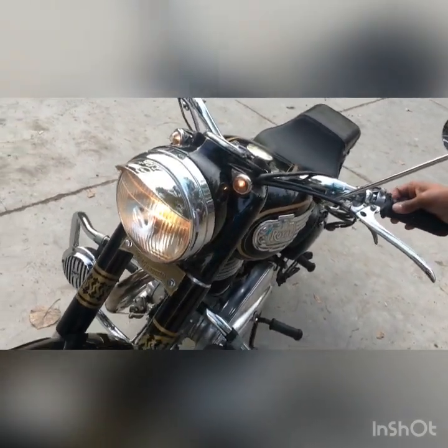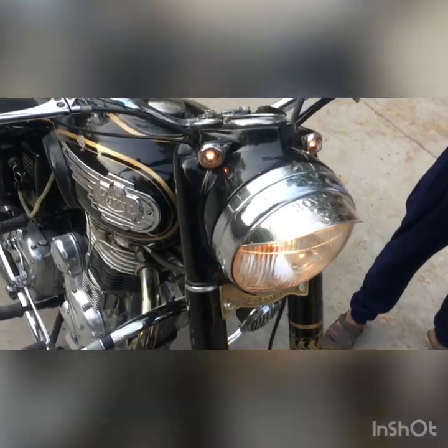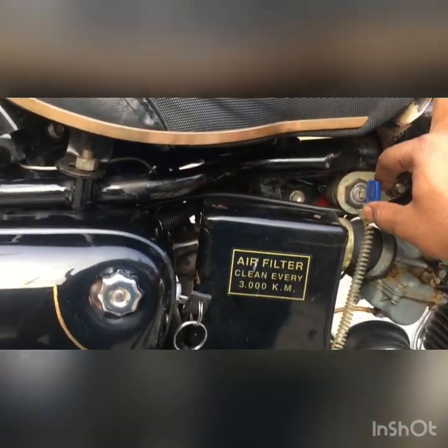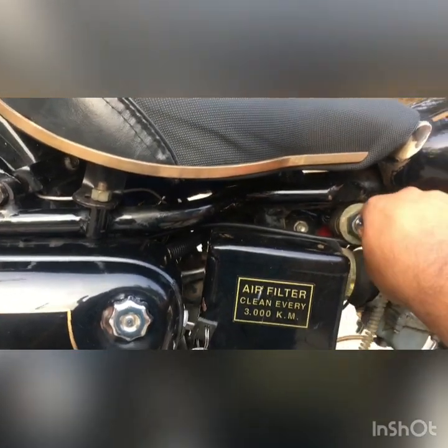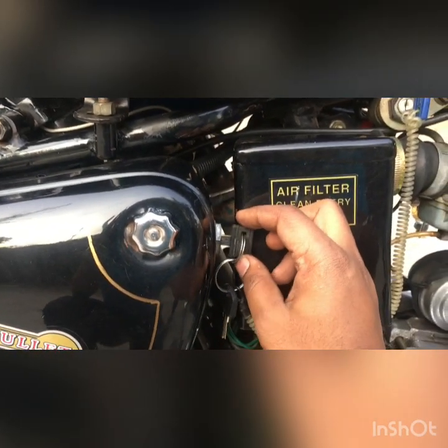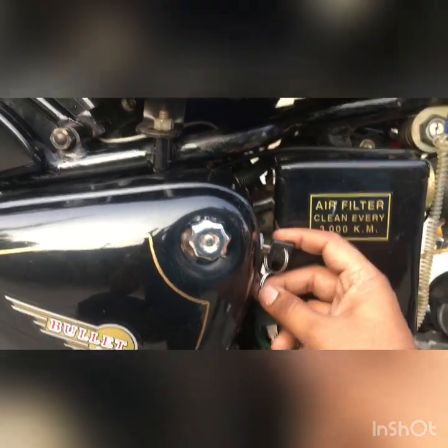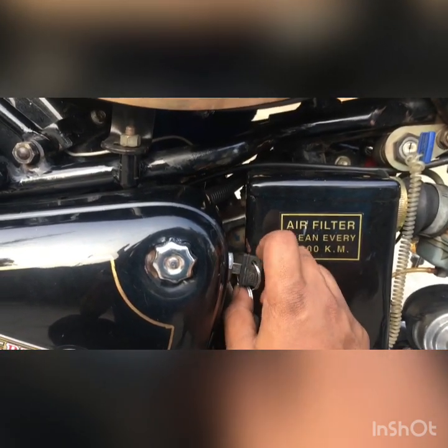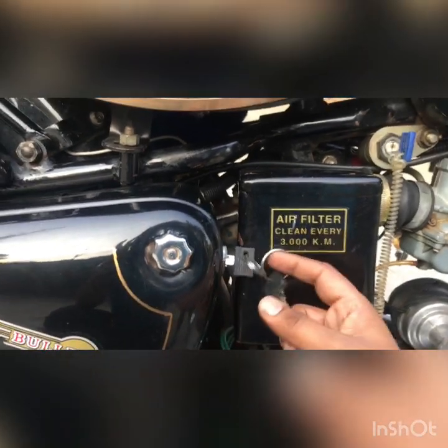This bike has two ignition switches, and I have done all this wiring myself. The first ignition switch is where you can turn ignition on and off. The second ignition switch — if it's in the middle, you can take out the key and the bike won't start. If you put it to one side, even if the battery is drained the bike will start. If you want to start with battery support, switch it to the other side and it will use the battery to start the bike.